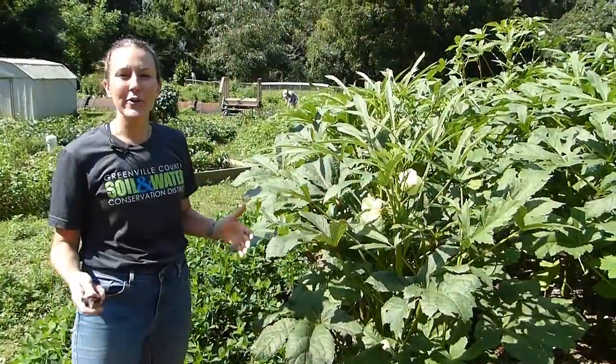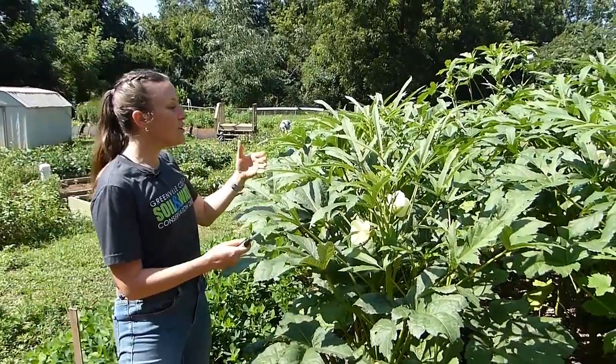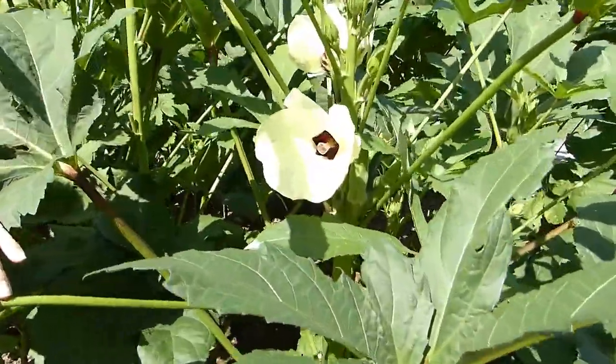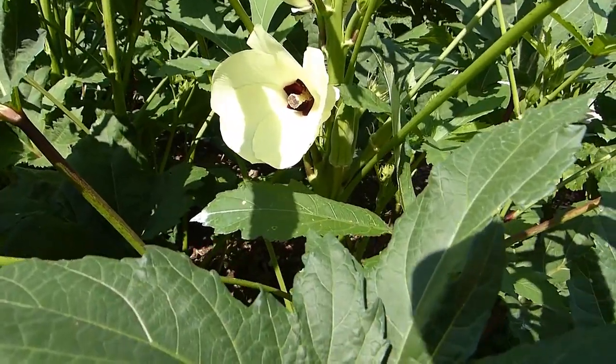Okra is another one that will produce consistently over the summer and it has these beautiful yellow flowers — sometimes they're red or a variety of colors. Okra is part of the hibiscus family. Can you see the similarities in this flower versus a hibiscus flower?